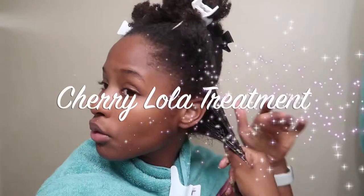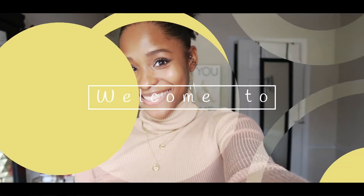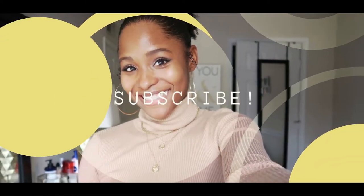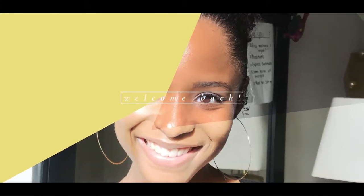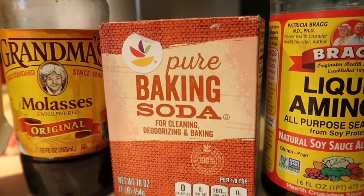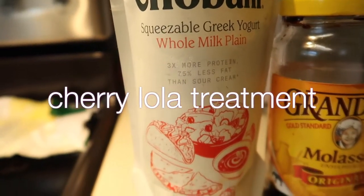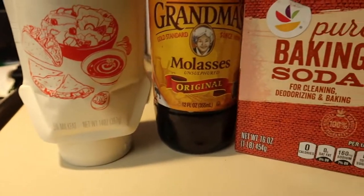Hey everybody, it's CC, welcome back to my channel. Today's video is me doing a Cherry Lola treatment on my hair. This is something that I did frequently last year and I really did find it benefiting my hair quite a bit.